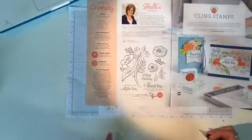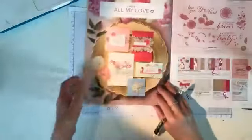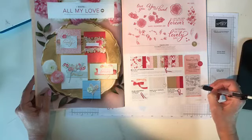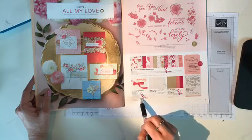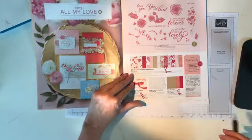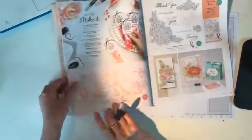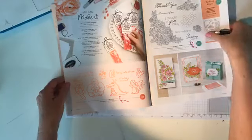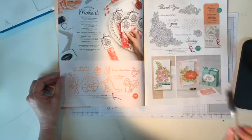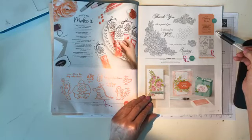On page 2 of the Occasions catalog, 'All That You Are' is retiring. On page 5, the stamp sets and framelits are staying, but the designer series paper, the combo ribbon pack, and the all-my-love cardstock pack are retiring. The epoxy heart droplets are not retiring, which is nice. On page 8, 'Hey Love' is retiring, as is 'Climbing Roses' and the rose trellis dies.